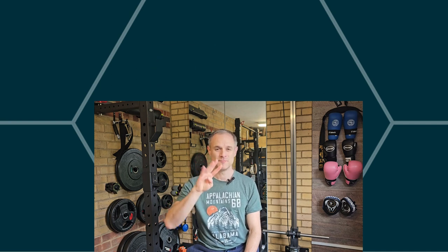Number four: water intake. We need to make sure we're consuming enough water and that we're not dehydrated. A lot of people are chronically dehydrated and probably confuse hunger for actually being dehydrated. If we're going to attempt to weight train and develop muscle, water intake is going to be super important.